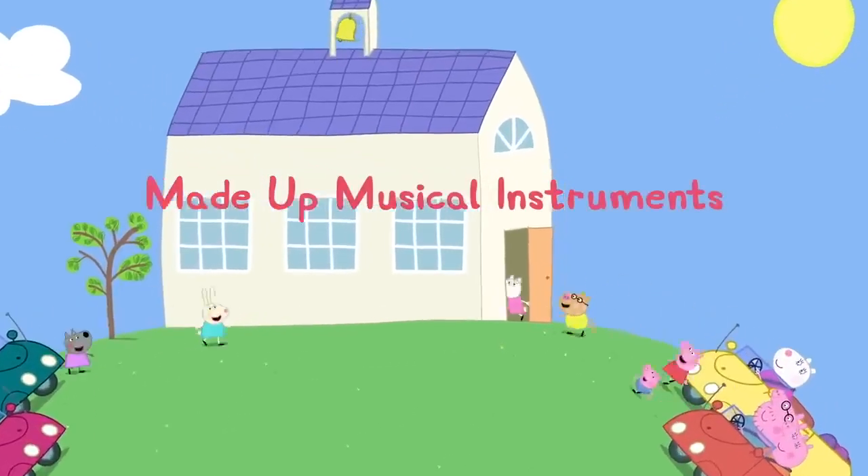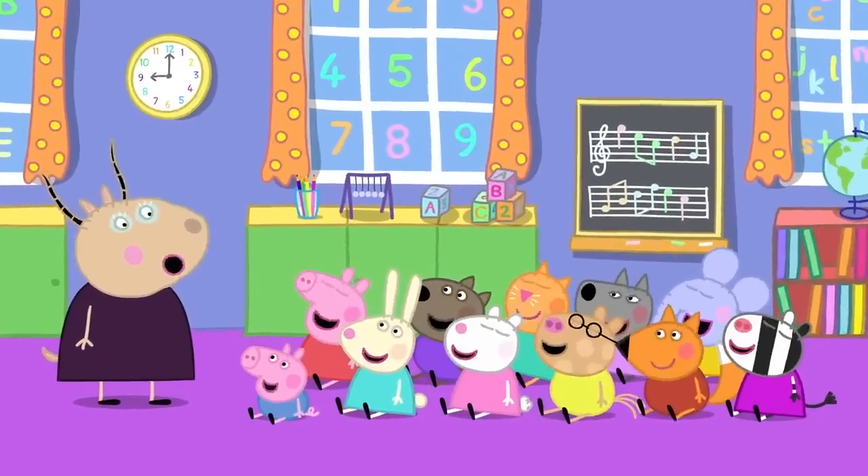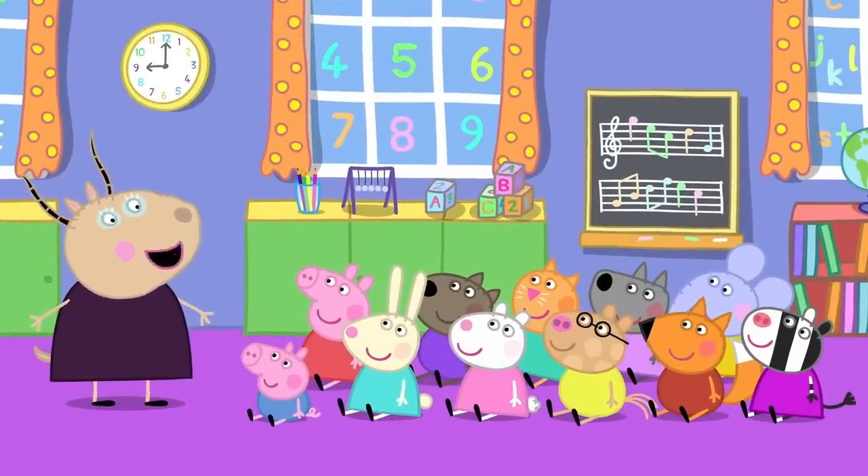Made-up musical instruments! Peppa and her friends are at playroom. Today, children, we will be playing musical instruments.